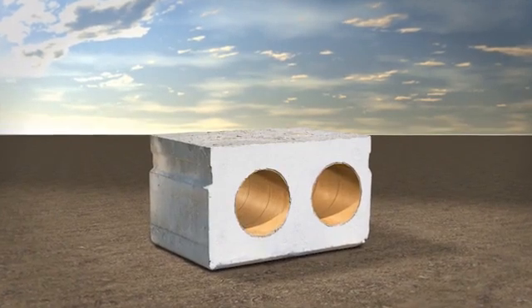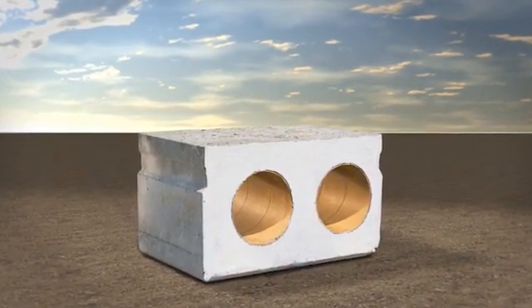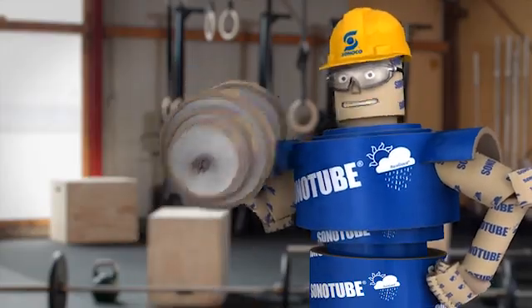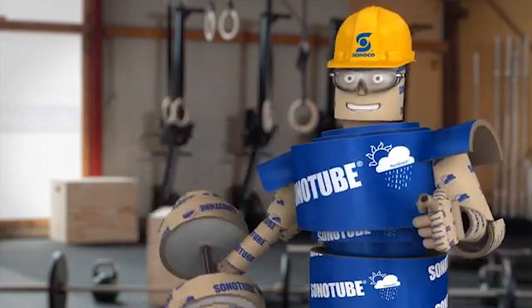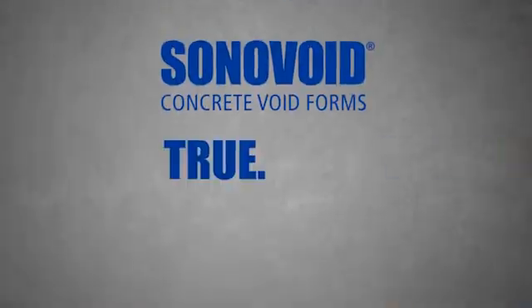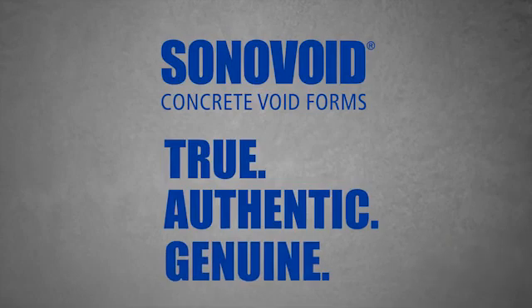Void forms are available in lots of standard and custom diameters and lengths to fit your needs. And they're made from recovered paper too. These concrete forms give you more bulk with less concrete, so you have lower weight and leaner costs. Just call on Sonavoid forms — the true, authentic, genuine answer to smarter construction.